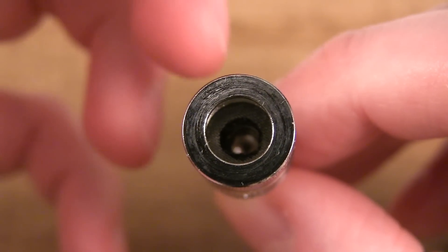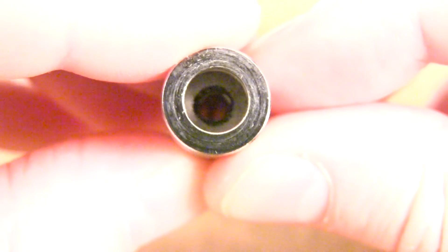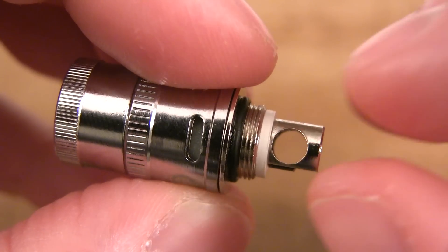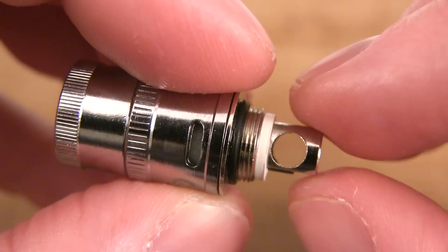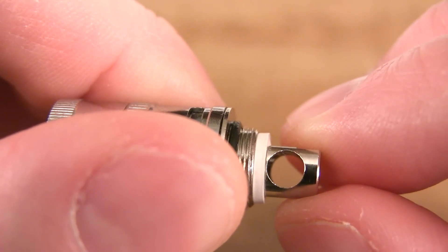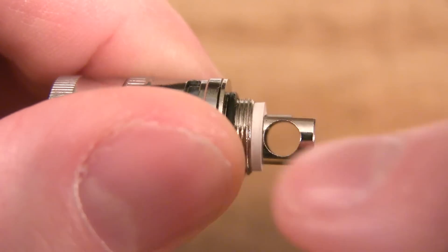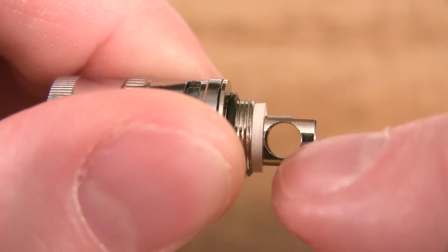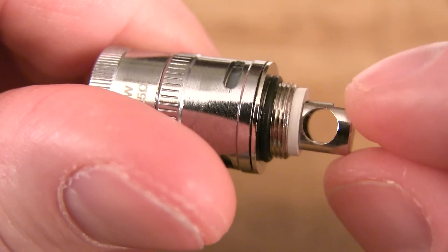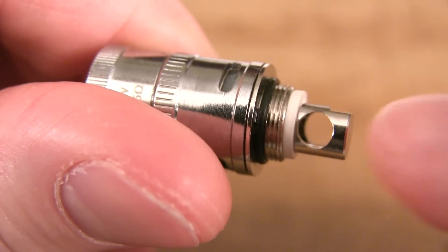I brightened it up so you can see what's inside — you can see the vertical coil and the space. Here's a look at the base of this coil head. Look at this pin — the whole size of the pin is just freaking massive. And that's where you're getting that airflow from. It's not just the airflow from the base of the device, but also the air hole you're getting from the pin at the base of this coil head. The airflow goes through the base of the actual device, through this sucker, and then to your coil. You got tons of airflow.